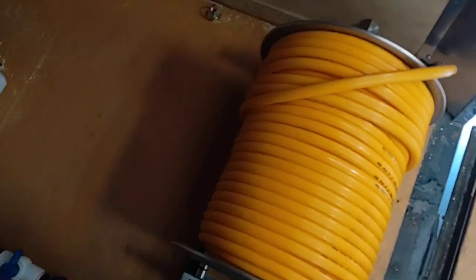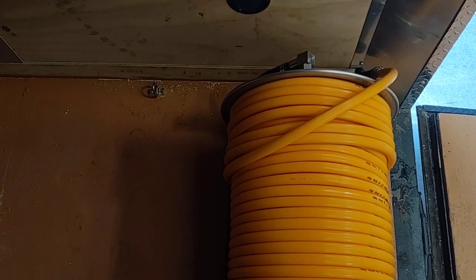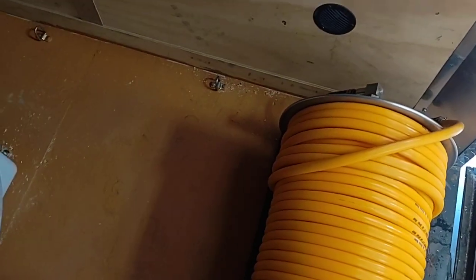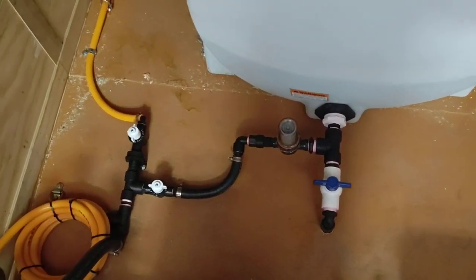You can get better distance with three-quarter inch, but whenever it's full of bleach, the three-quarter inch hose is extremely heavy and our customers have not been too fond of that.